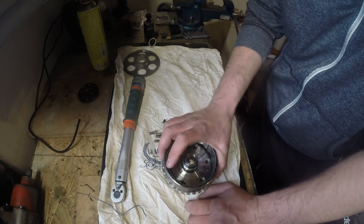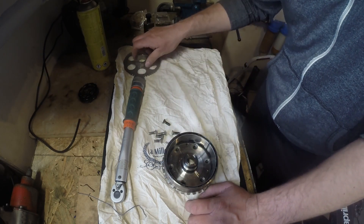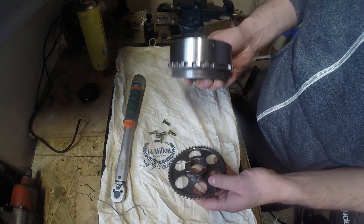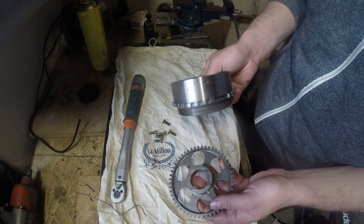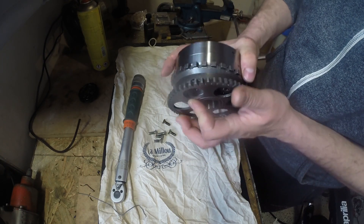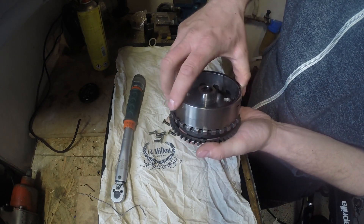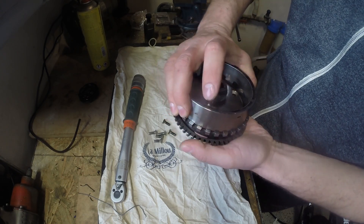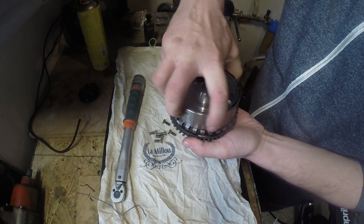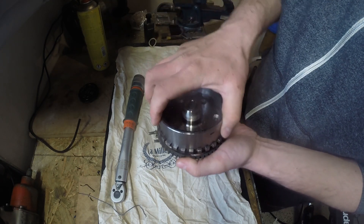I hope that you now understand how it works. One more thing — let me show you the way how it works. I will just, without bolting it, put it in here, and you can see right now that it spins in one direction, but on the other direction it just doesn't want to spin. Okay, that's how it works.